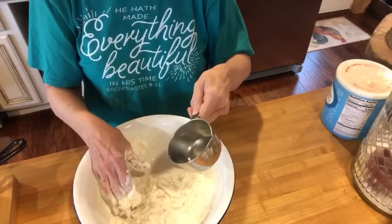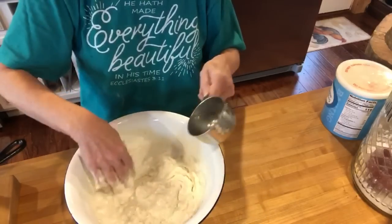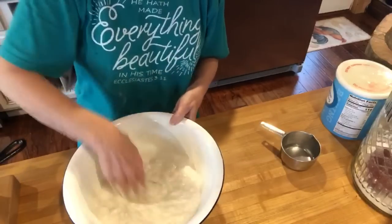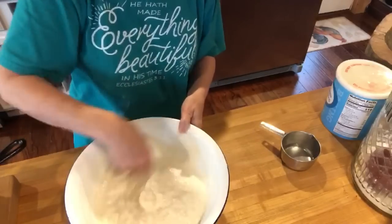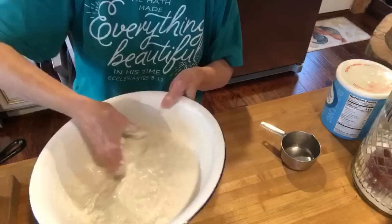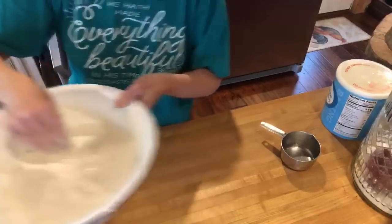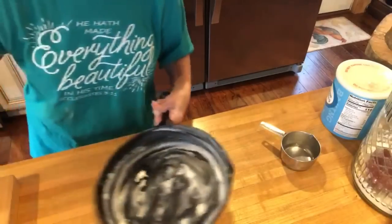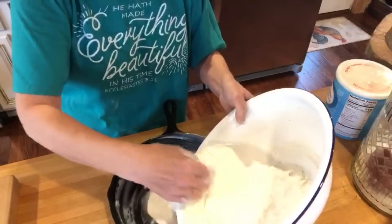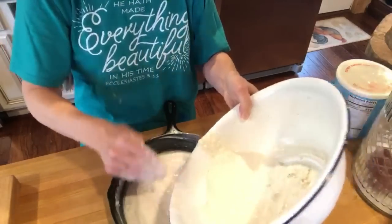Here's the key — she always told me to add a little bit of water. I'm going to add about a half a cup of water, maybe a little bit more. You don't want it too thin, but you don't want it too thick. Now it is the consistency of a cake batter.